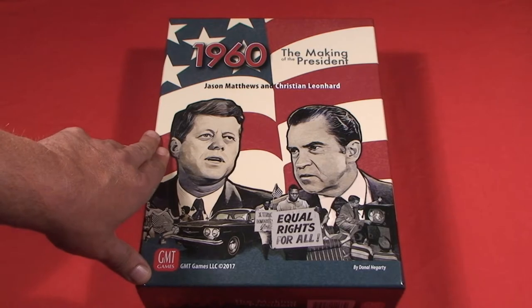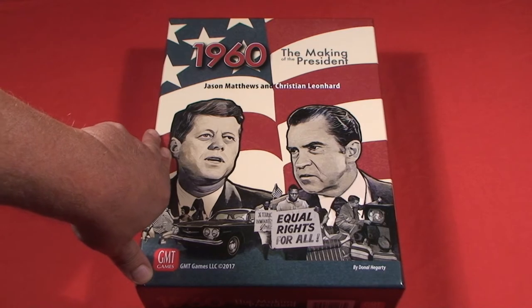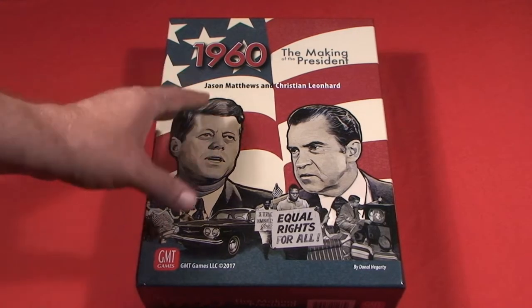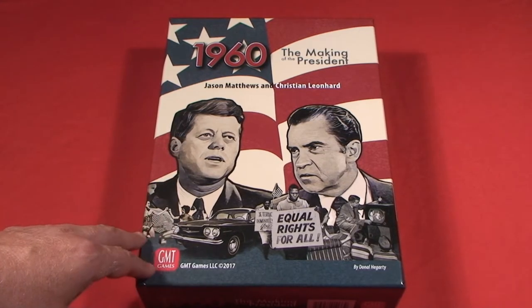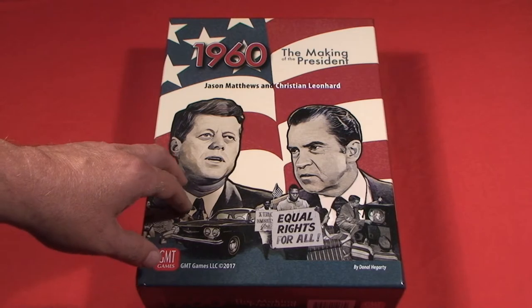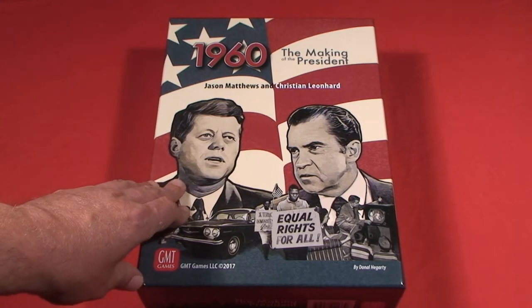1960: The Making of the President originally was released in 2007 by Z-Man Games and did very well for the company — a very popular design — but the game ended up going out of print. In fact, right now if you looked on the secondary market trying to pick up the original edition of 1960, you'd probably be paying about $150.